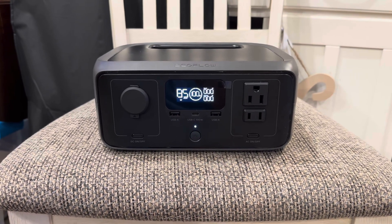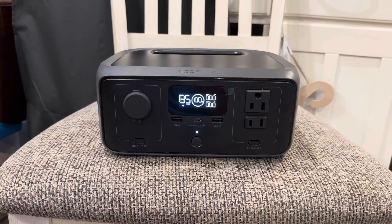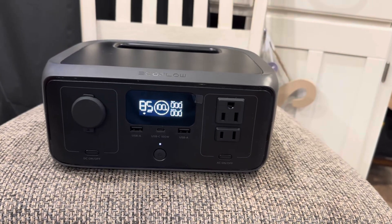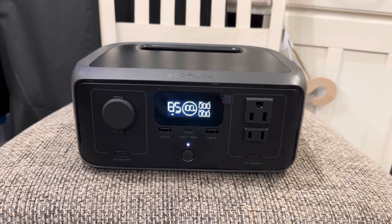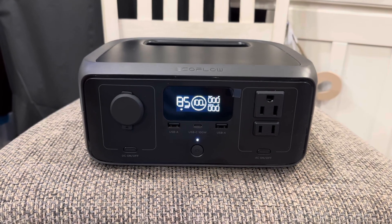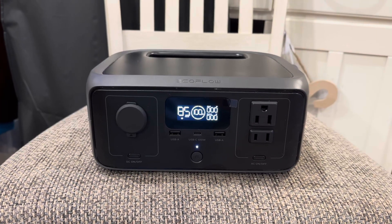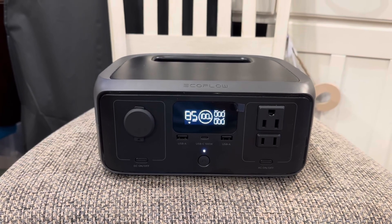I have a ton of EcoFlow videos on the channel if you want to look at the app or any other EcoFlow device, including the River 2 which is probably cheaper right now since it's last generation. But this is the latest baseline entry from EcoFlow and it's really good. I've enjoyed having it as my utility battery around the house, and at some point I may swap it for the River 2 that's still on my smallest nano tank. If you have any questions, drop them in the comments — appreciate it, have a good one.